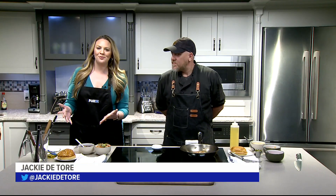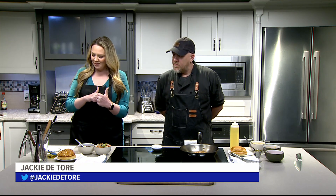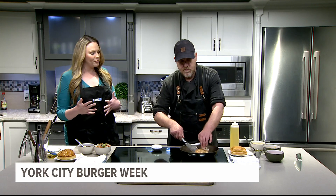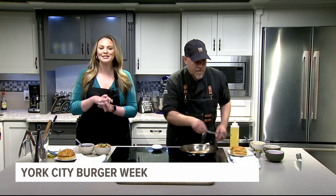Here in the Fox 43 kitchen, we are celebrating York Burger Week, and I have Chef Dave from Revival Social Club. You saw the other chef with an Asian-inspired burger, and now we have your twist on a burger — it is called the Spicy Dickin. I'm going to have you explain why you called it that.